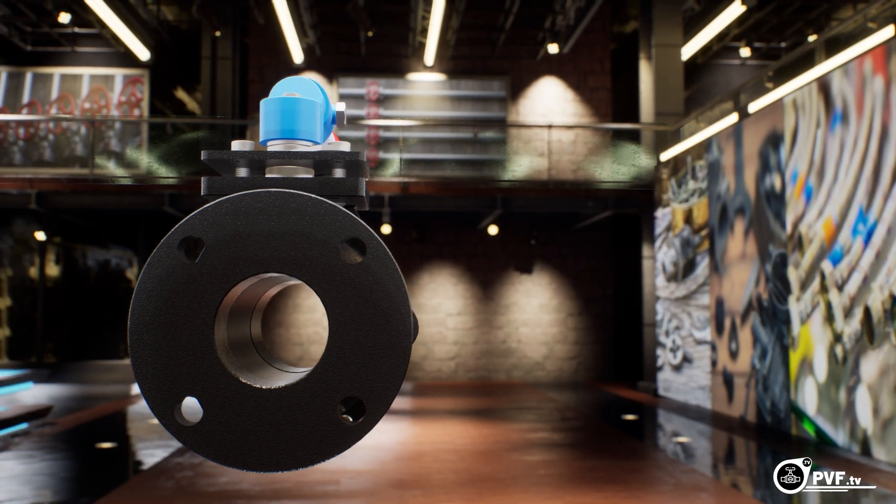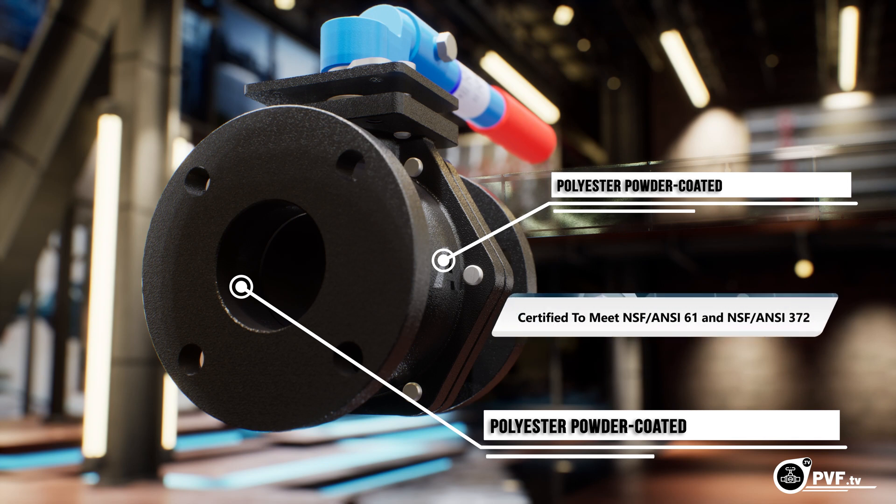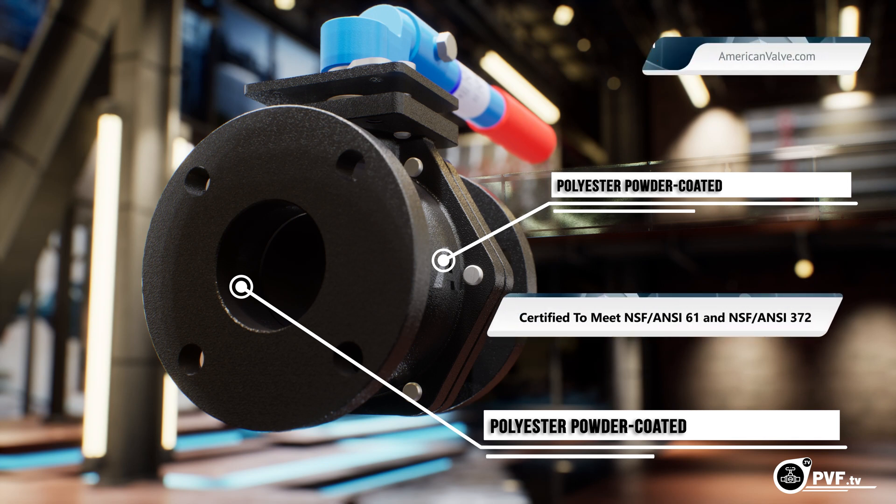The interior and exterior of the body is polyester powder-coated to meet NSF requirements. Go to our website for all of our approvals and specs.